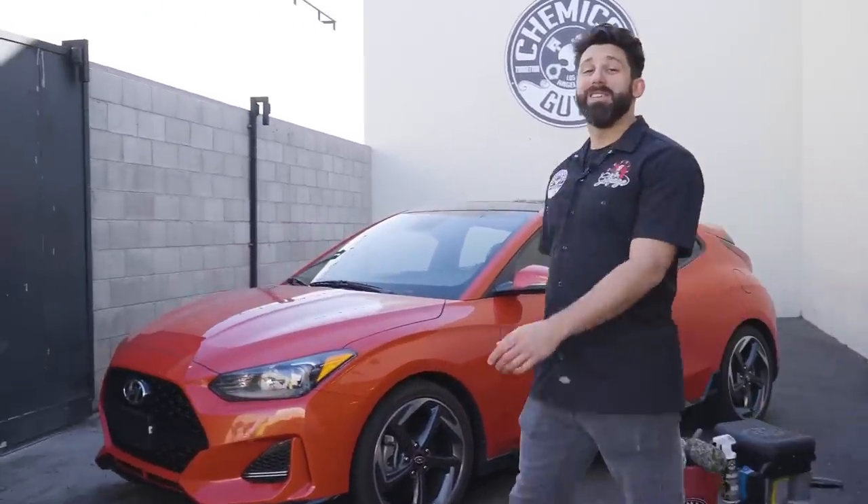What's up, guys? Welcome to Chemical Guys Detail Garage Dirty Shorts. In this new series style, we are going to get you all the information you need in a minute or less, and then the OGs can stick around and get those sweet, sweet details and the awesome creative montages that our team puts together. Today, we're going to be talking about wheels. Hit that subscribe button so you don't miss any of these important notifications and awesome videos.